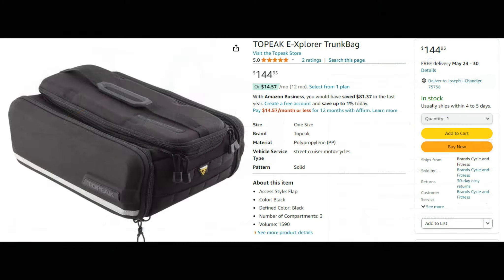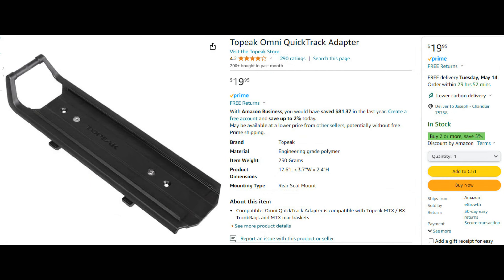The Topeak Explorer trunk bag — I'll put a link in the video description so you can see where to purchase it on Amazon — is where I bought mine. I purchased that bag because it is big enough to hold the Aventon battery and it has straps inside to hold it firm while you're riding. The bag works using a Topeak Omni quick track adapter — I'll put a link to that as well — which mounts to the e-bike's rear rack and allows you to slide the bag on or off, so it's really handy.